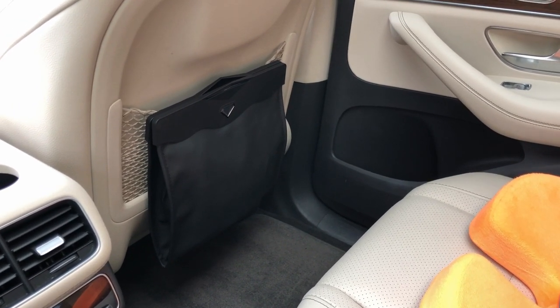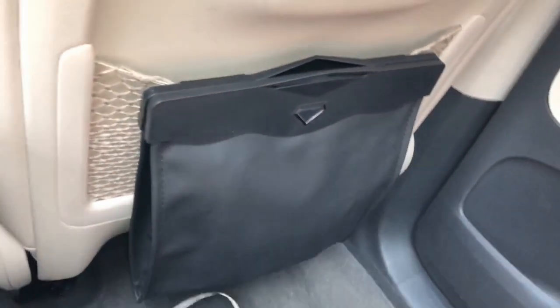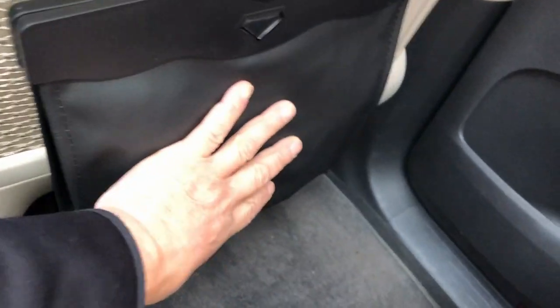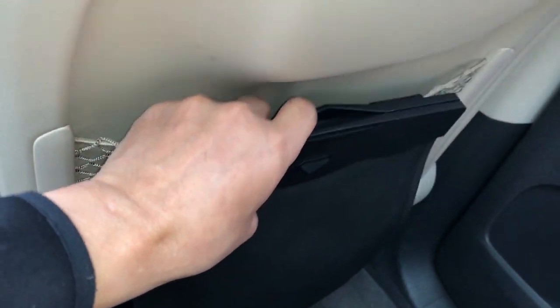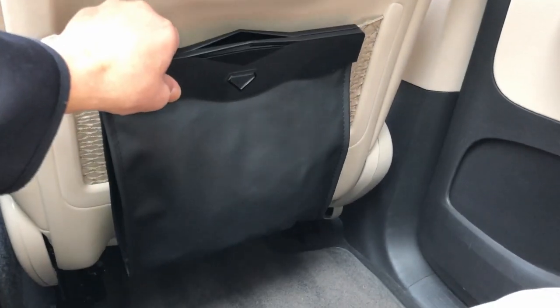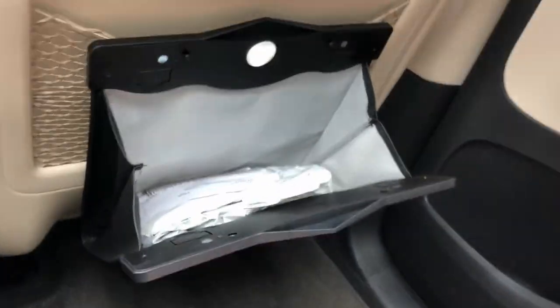Let me measure the seat pocket so you can get an idea of how it'll fit in your car. The net is about 14 inches long from end to end. This unit is a little over 11 inches, so it fits perfectly. I can also use the back pocket for something else. It's not sagging too much — looks okay. It just depends what you put in there, and it's just for temporary use for passengers to have somewhere to put something.